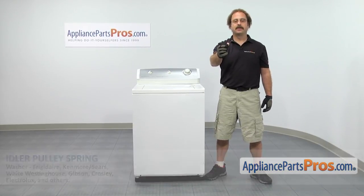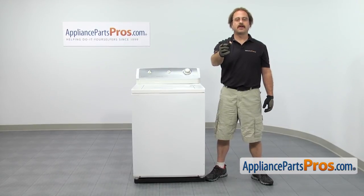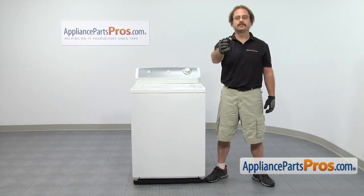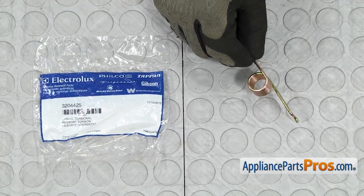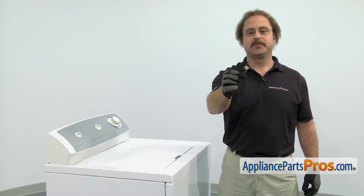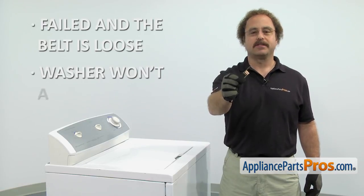It's going to be a very easy repair and it's only going to take a few minutes to show you how to do it. If you already have one of these, great. If not, you can click on the link below or get it at AppliancePartsPros.com. When you open up the package, you're going to get the new idler pulley spring. The idler pulley spring puts tension on the belt, and you'll need to change it out if it's failed and the belt is loose and the washer won't agitate or spin.